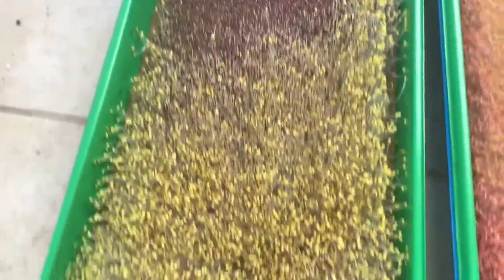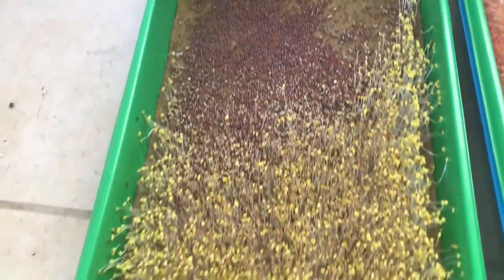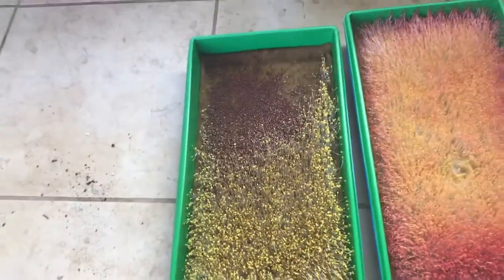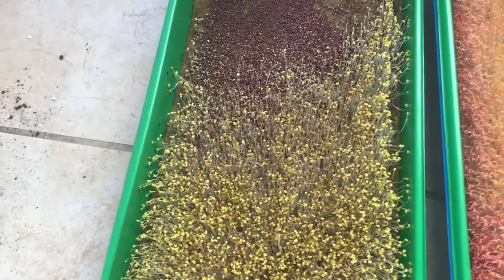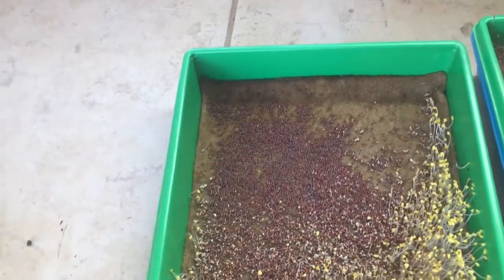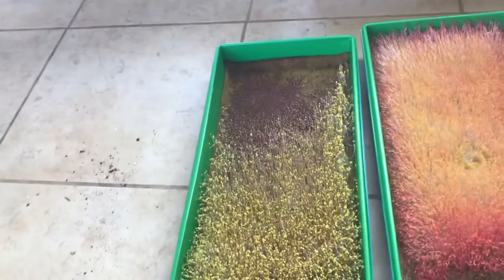Now I'm in this pickle where part of the tray is about an inch tall and ready to go, and the other part didn't germinate at all. To save the part that's definitely going to do well — about two thirds of the tray — I'm just going to go ahead and put it under lights and see what happens. Even if I have to harvest in five to eight days, I can do that, and then maybe the remaining section will still germinate and that tray becomes a one-third tray.